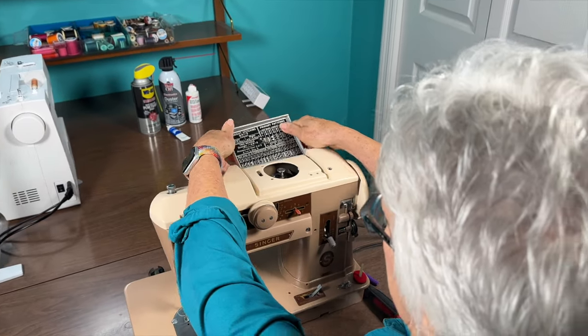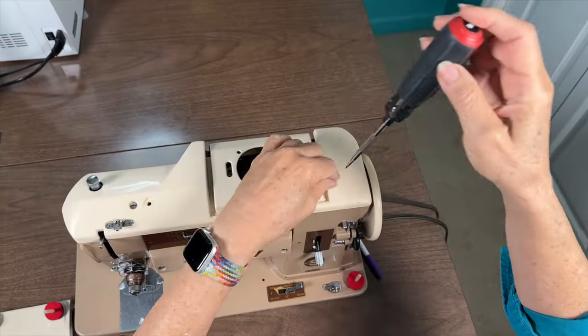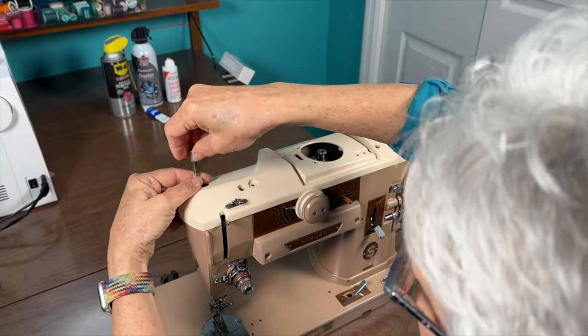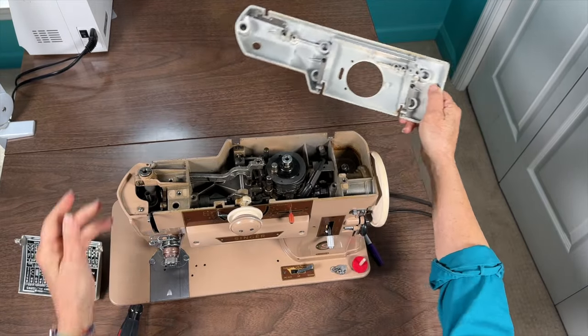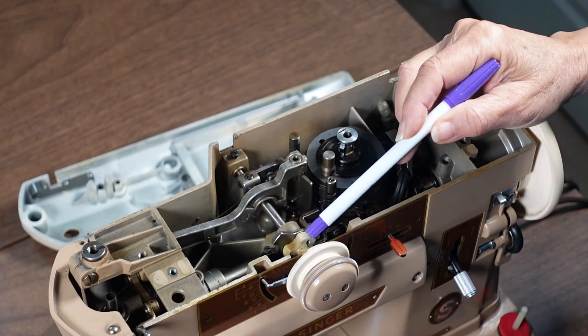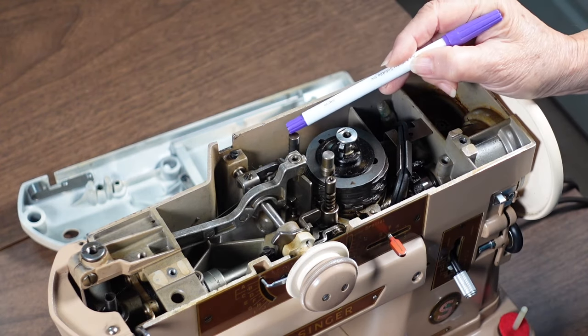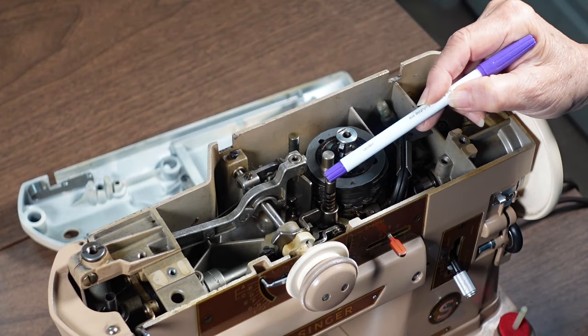The first step is to take off the top of the machine. By removing a couple of screws and this twist-off knob, the entire top comes off, revealing the innards of this machine. In the video I watched, the narrator goes into a lot of detail about this machine — I will put a link in the description. These parts are the ones that control the two switch selectors.